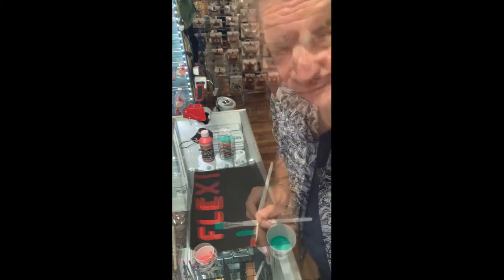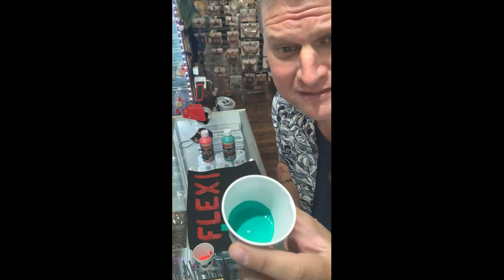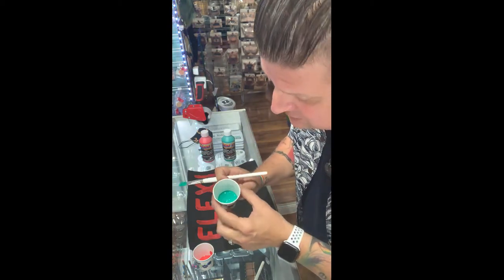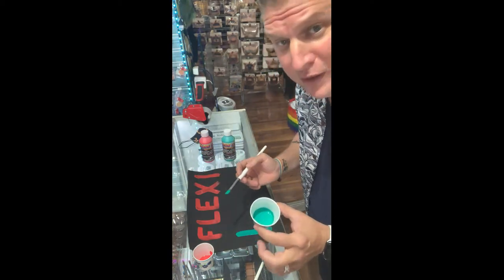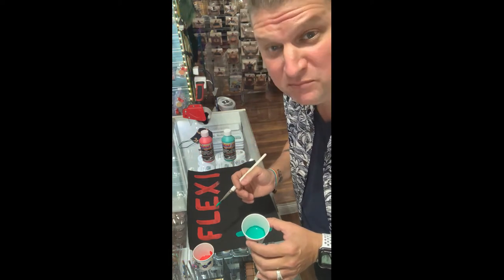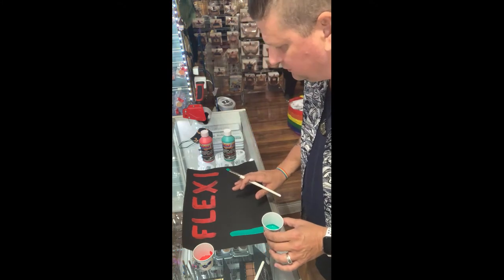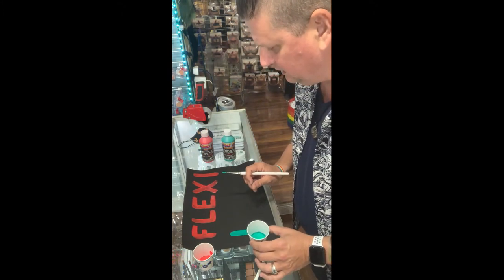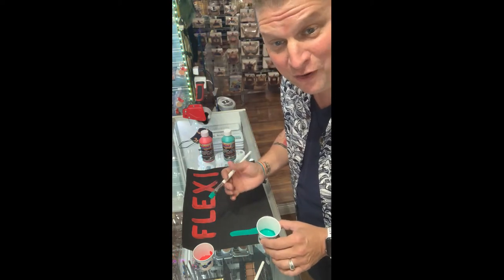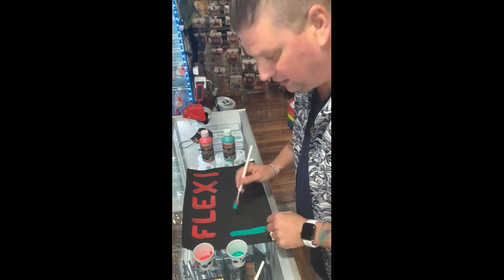I finished my Flexi red and I'm starting on the green. I just wanted to show you this amazing color — this is their green. It's not a bright green, it's a nice almost seafoam-ish green, but it's really nice. This is really going to be a great product for all cosplayers to express themselves more in their pieces of art. I'm really loving this so far.